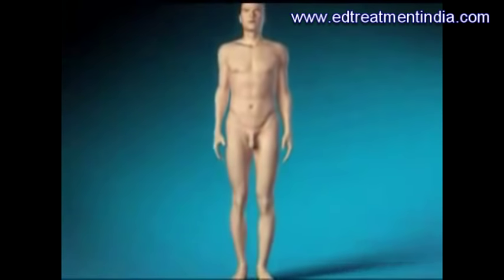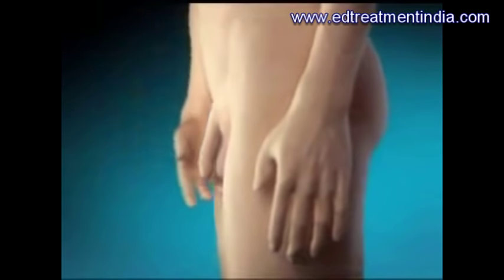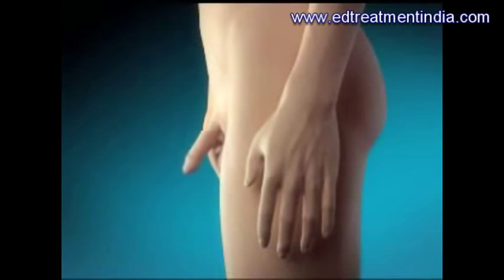With the prosthesis deflated, the penis looks natural. To inflate the prosthesis, the man squeezes the pump several times, transferring fluid from the reservoir into the cylinders.